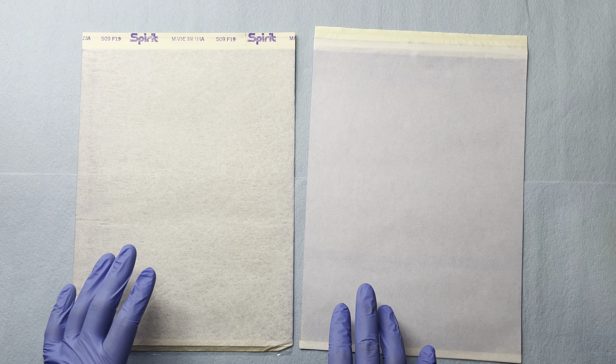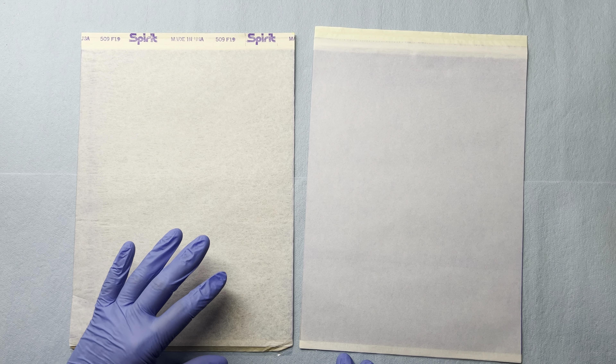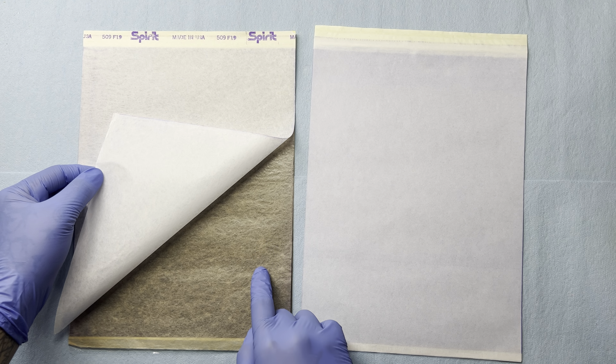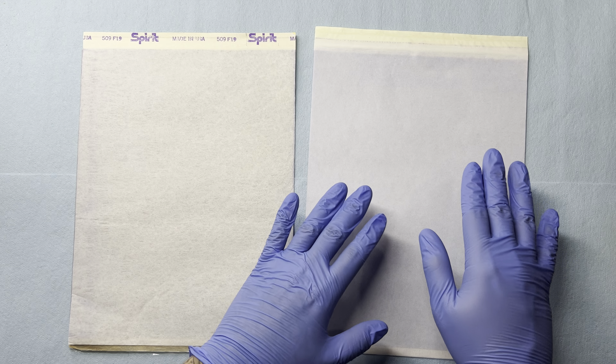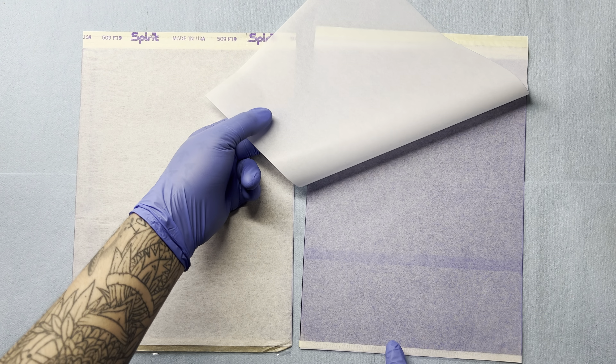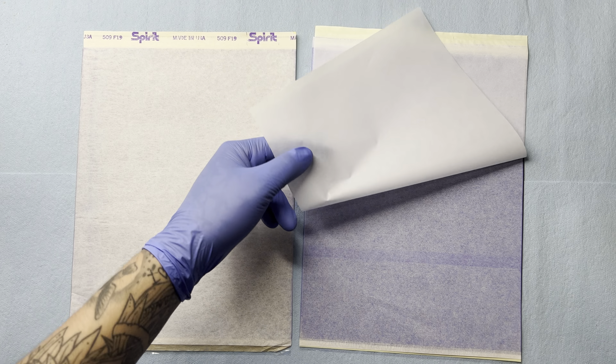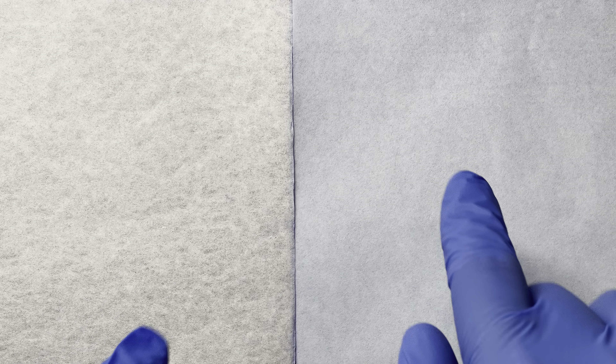Another thing I'm noticing is that the Spirit stencil paper has an off-white tone to it, probably because of the paper underneath it, where the generic paper has a more vibrant white to it — probably because the original paper in the middle was white, unlike the Spirit stencil paper where it was more of a hemp sort of color. Here we are completely zoomed in at a side-by-side view: the left is the Spirit stencil paper and the right is the generic stencil paper, and you can see there are apparent differences right off the bat.